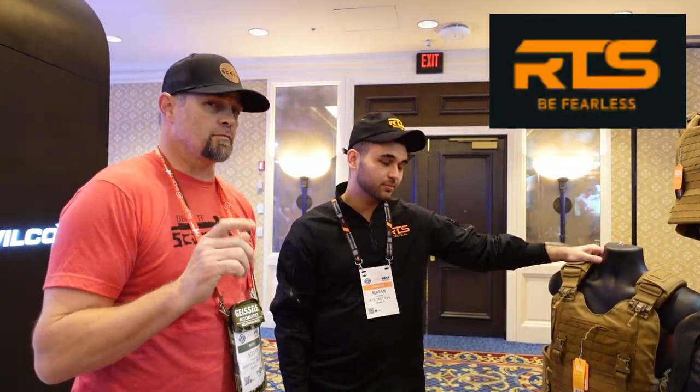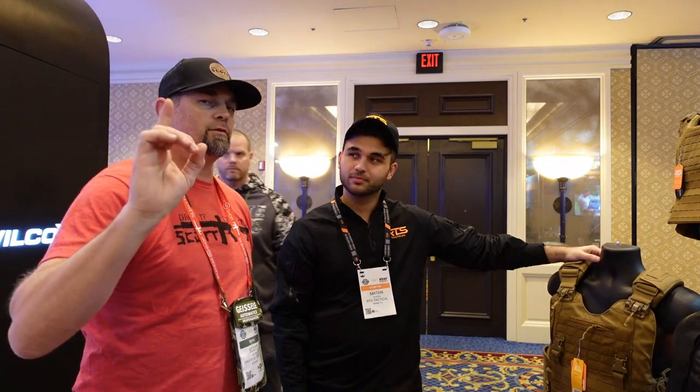What's up guys, Drop It Like It's Scott, and we are at the RTS Tactical booth. You've seen me do some videos for RTS Tactical — their plates are amazing, their carriers are amazing. We're out here at their booth at Shot Show 2023, and I just wanted to give you guys a little preview of some of the new stuff they have and some of the other stuff available to you right now.